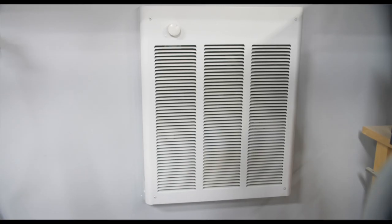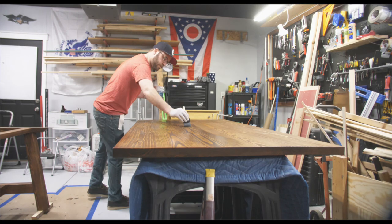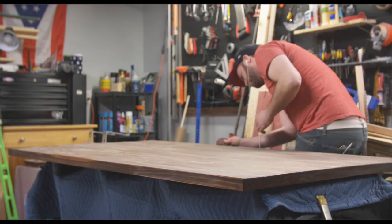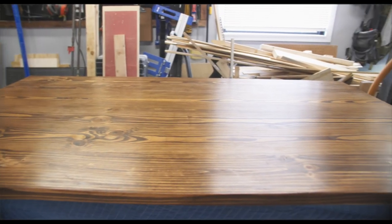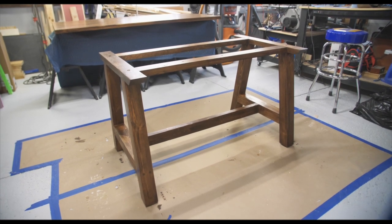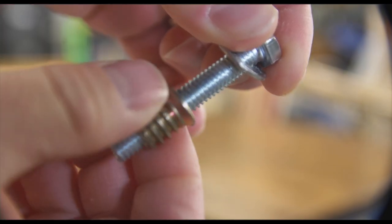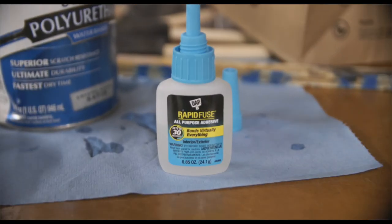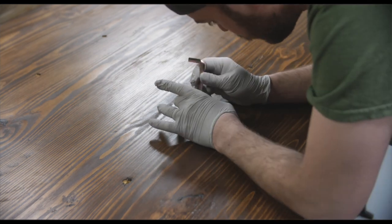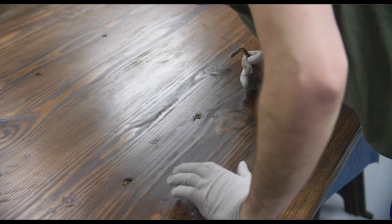Once the stain was dry it was time to add my polyurethane. You need a temperature above 55 degrees for this to work properly, same with your stain. Luckily I have a heater in my shop and had it running constantly — it had to be the coldest week of the year. In total I added four coats of polyurethane and sanded between each coat. For the threaded inserts, I coated the threads with CA glue and then installed them with a hex key, making sure they went in as straight as possible.